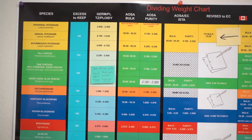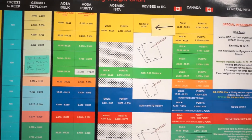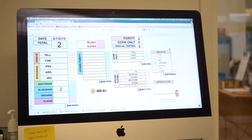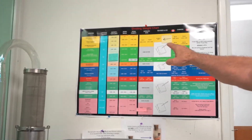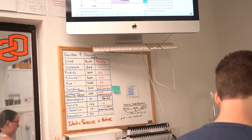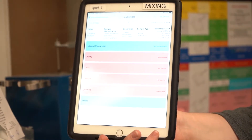It's based on species and which set of rules we have to follow. If this is a normal domestic sample, then we follow those AOSA bulk and purity weights and we will weigh those out. If it's going to Canada, we have to follow the Canadian rules, and so the weights could differ slightly. We always check the charts to make sure that we're following the weights that are prescribed in the rules for the country or area where that seed is going to be sold.